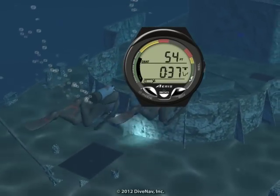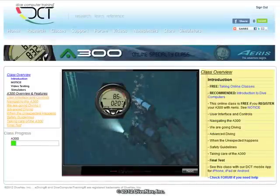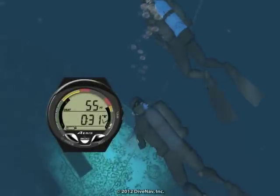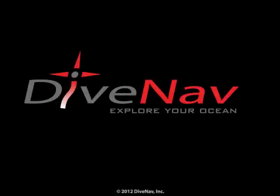In this video we have given you an overview of the A300 personal dive computer. To learn more about the A300, take the A300 online specialty class at divecomputertraining.com. To practice with the A300, use the e-diving scuba diving simulator, or the A300 model available to you at ICA Programs.